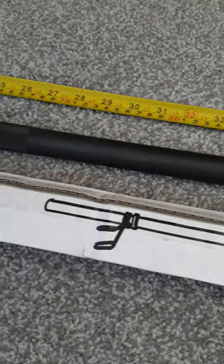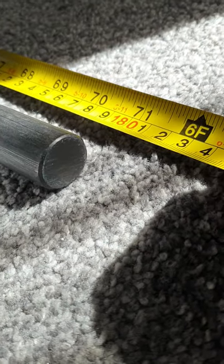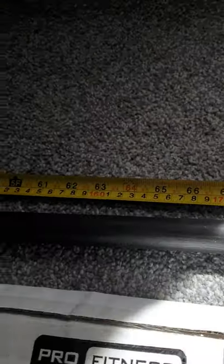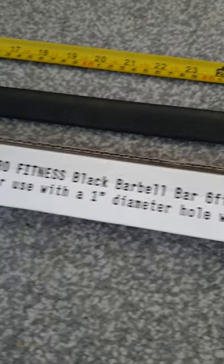Overall it was about 29 pounds. It's a nice solid bar — solid ends, doesn't feel hollow because of the weight. I've used it and yeah, it's not too bad — Pro Fitness black barbell, six foot.